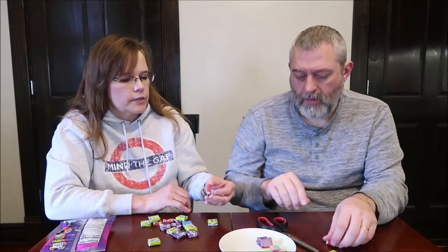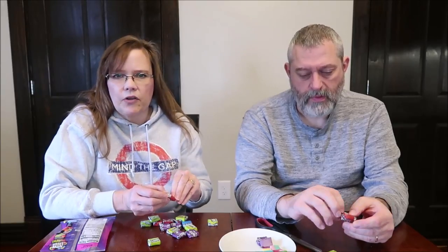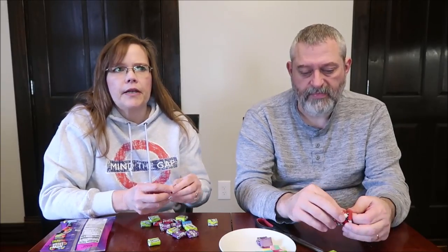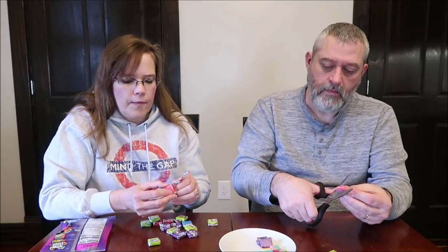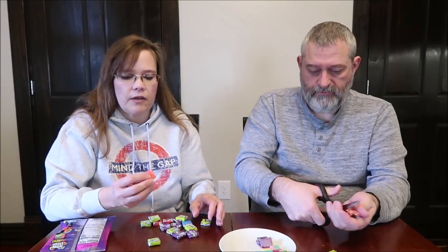They're okay. The grape was there, but it's not the strongest grape I've had. There may have been a touch of watermelon, but a very sharp tart flavor. I think that is definitely watermelon. You mainly get the grape, but it's not bad.